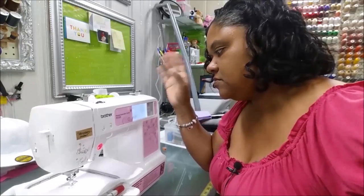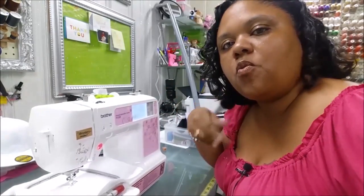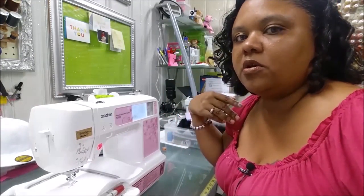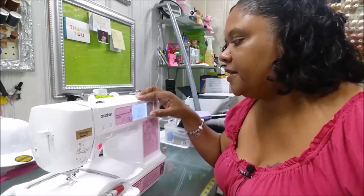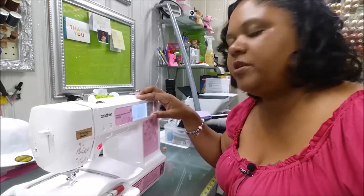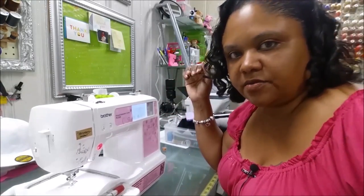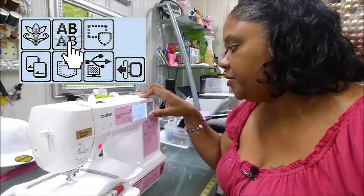Someone had asked why I use the letter I or the lowercase letter L. The reason is because it is really quick and easy to stitch, and usually it's a satin stitch column that is stitched out — and that's exactly what we want.